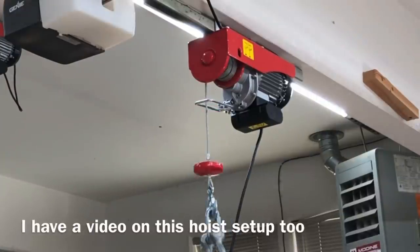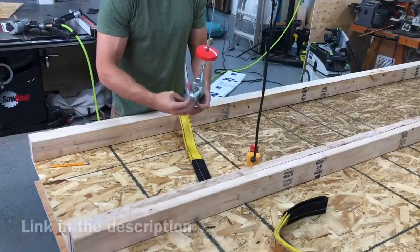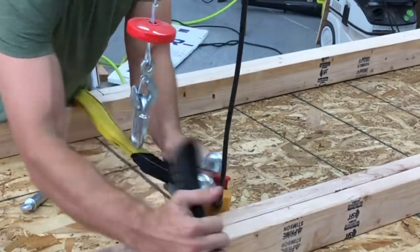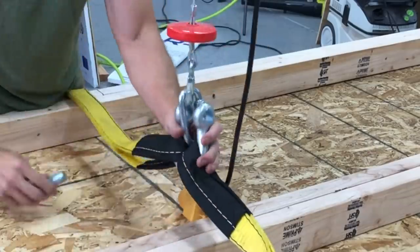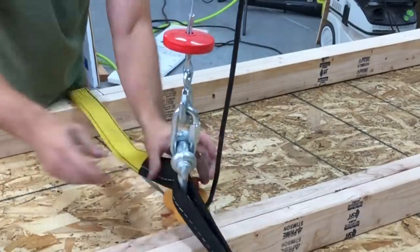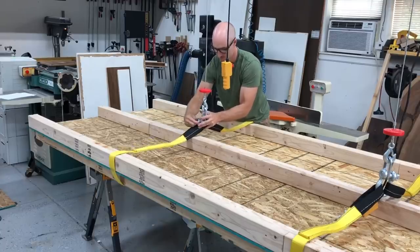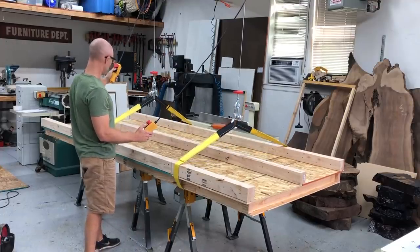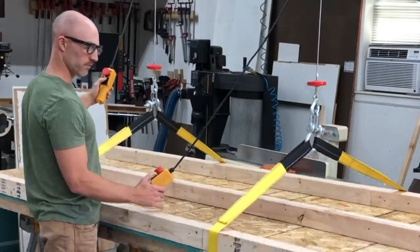If you're like me and a one-man shop that needs to move heavy things around from time to time, I built this overhead hoist setup. I actually have a whole separate YouTube video and blog on putting together this hoist setup, so I'll include a link in the description below. I built it just for this table project so I could turn it by myself, and it worked pretty well for putting this crate together too.